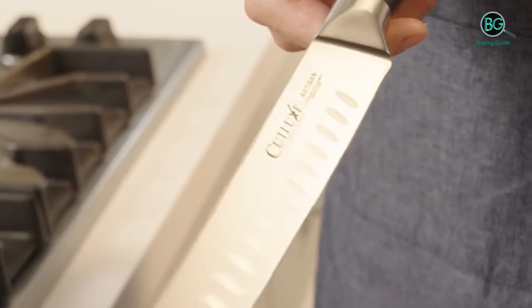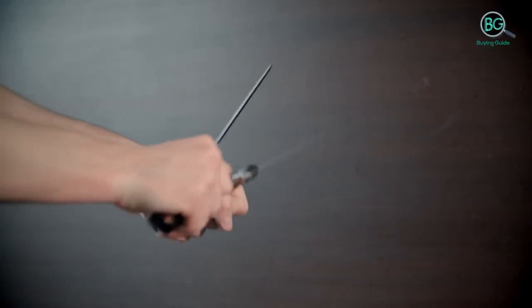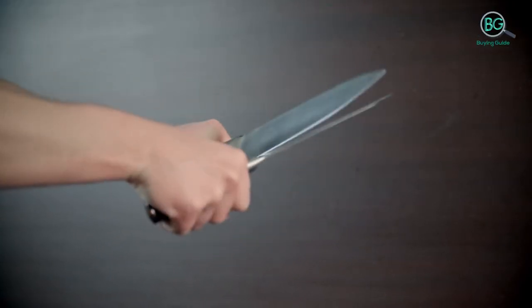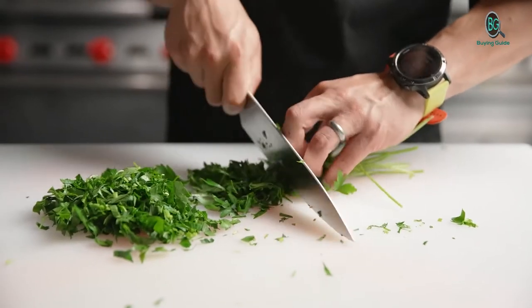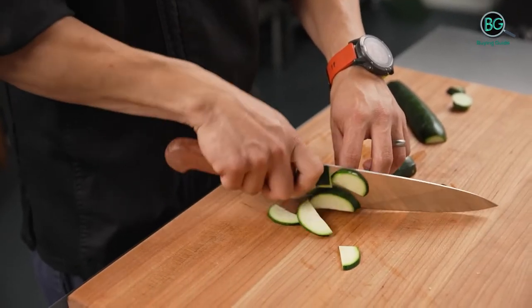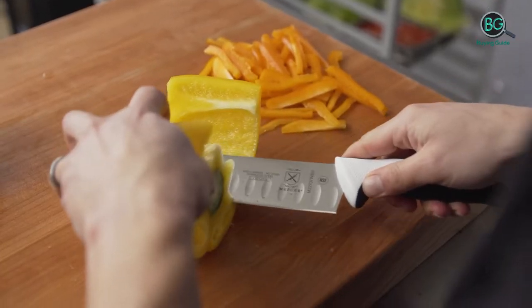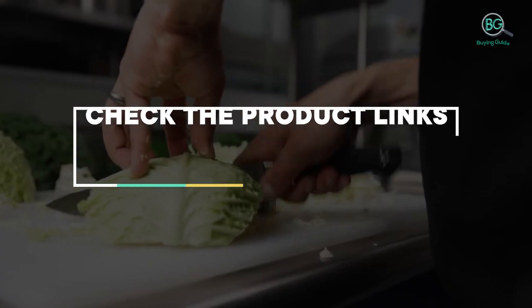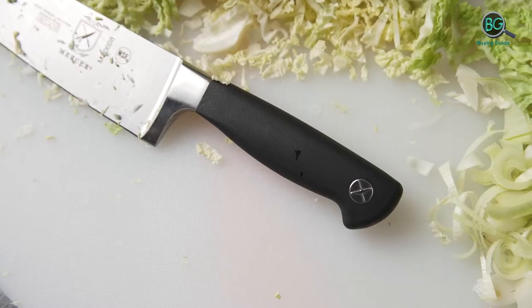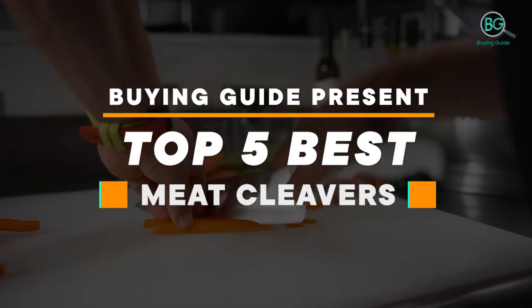In this review we will be discussing in detail the best meat cleavers available in the market today. This list was created based on my viewpoints as well as the cost situation in the market. Whether you need the best meat cleavers, this list will show the products available. For more information on price, please check the product link below the description. Buying guide presents top 5 best meat cleavers.